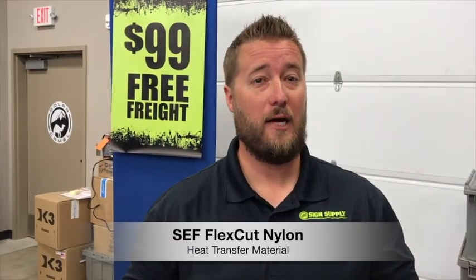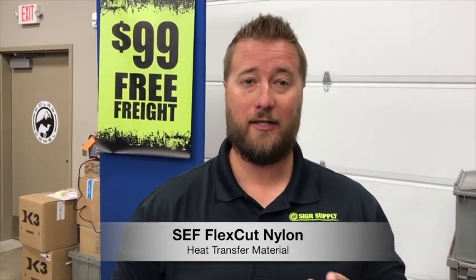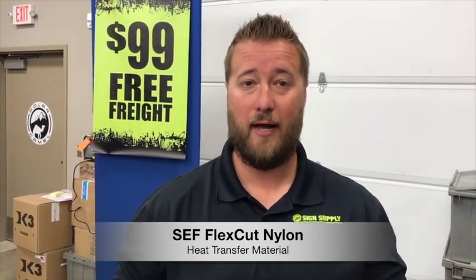Hi everyone, Josh Regidius, Science Supply. Today we want to talk to you about our FlexCut Max Nylon. So many of you have been buying our FlexCut Max — it's a traditional kind of opaque heat transfer film from Ceph. We thank you for that.